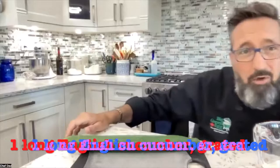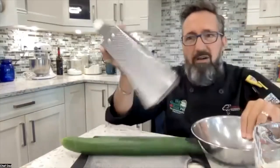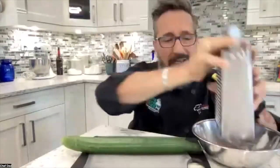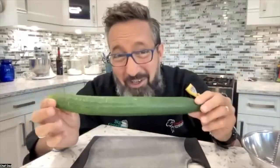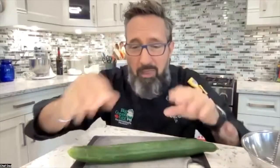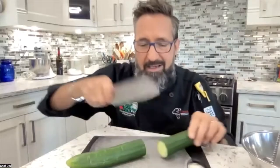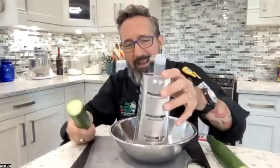Everybody grab your cucumber. Grab a standard cheese grater and we're going to grate it into a bowl. Now normally when you're going to attack a cucumber, the first thing you do is cut off the two ends — don't do that. What I want you to do instead is cut it in the center and leave the two ends on, because those are going to be our handles so we don't grate our fingertips off. When it gets down to the end, if you already cut that off, what are you grabbing on to?